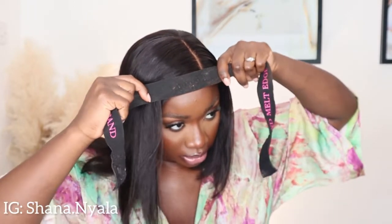I'm going to take an elastic band and just put that on my hair on top. I'll be back — give me two minutes.